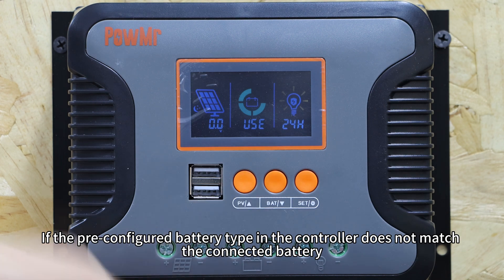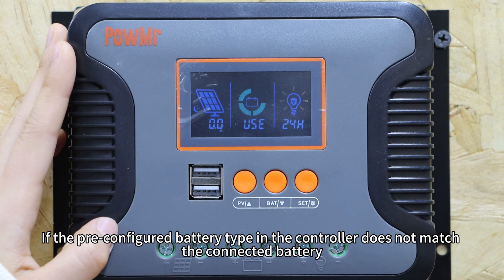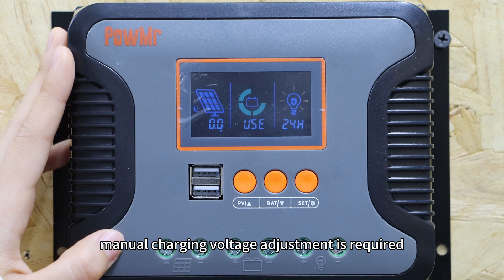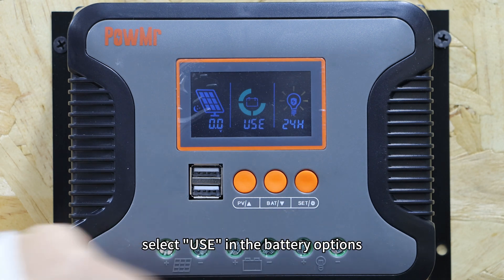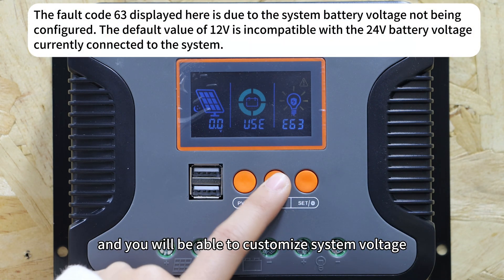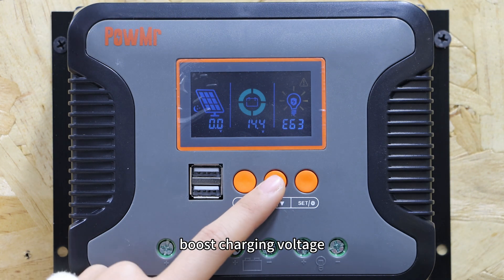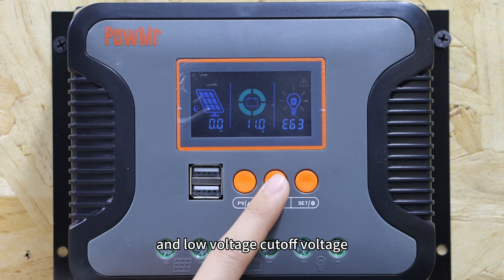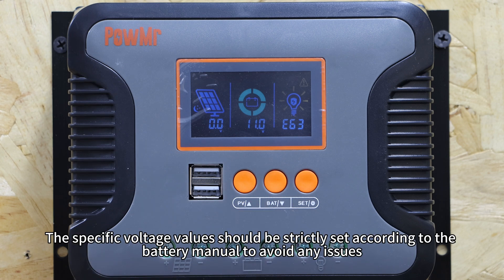If the preset configured battery type in the controller does not match the connected battery, manual charging voltage adjustment is required. In this case, select the User option in the battery options and you will be able to customize the system voltage, boost charging voltage, float charging voltage, low voltage recovery voltage, and low voltage cutoff voltage. The specific voltage values should be strictly set according to the battery manual to avoid any issues.